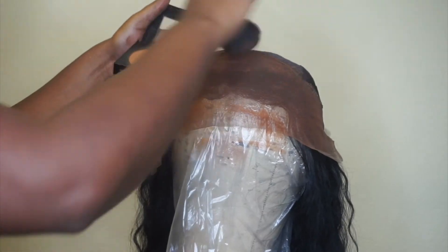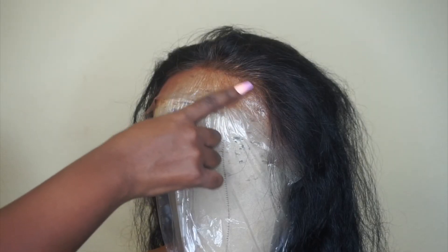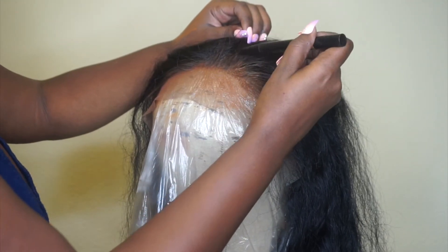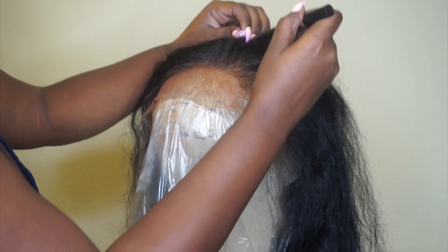I also had to go in and pluck the parting area. I did get a little bit of foundation on there, so I had to go in with an eyeliner and kind of fix that — but it's a super quick fix, nothing to be too worried about. I did want to let you guys know that I also plucked the parting area.